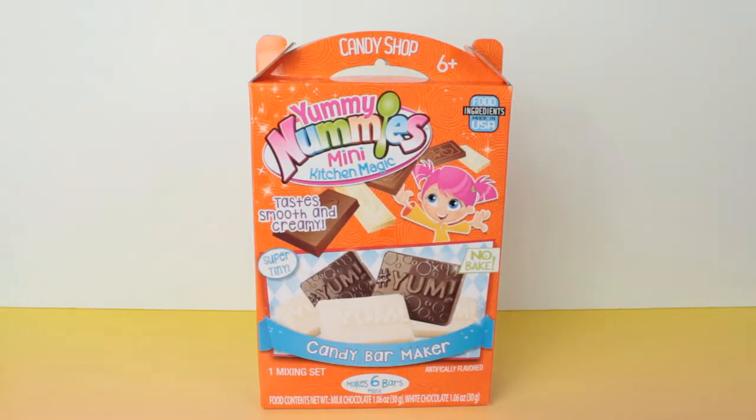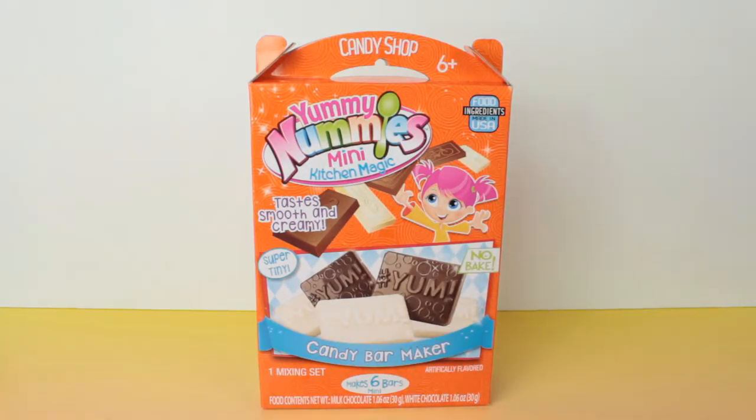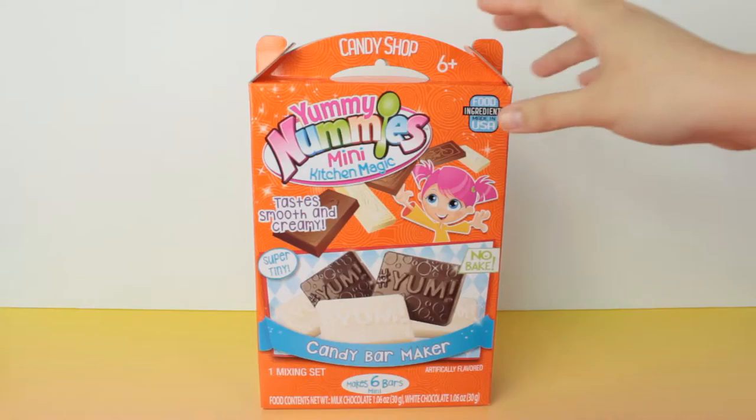What's up guys? It's EB from Kids Play TV and today, like I said in the last video, we are going to be doing the Yummy Nummies Mini Kitchen Magic candy bar maker. It looks like it comes with molds and milk chocolate and white chocolate. Hopefully this is some really good chocolate because I love chocolate. I'm sure you guys do too, but let's get this thing open — I'm super excited to make me some candy.